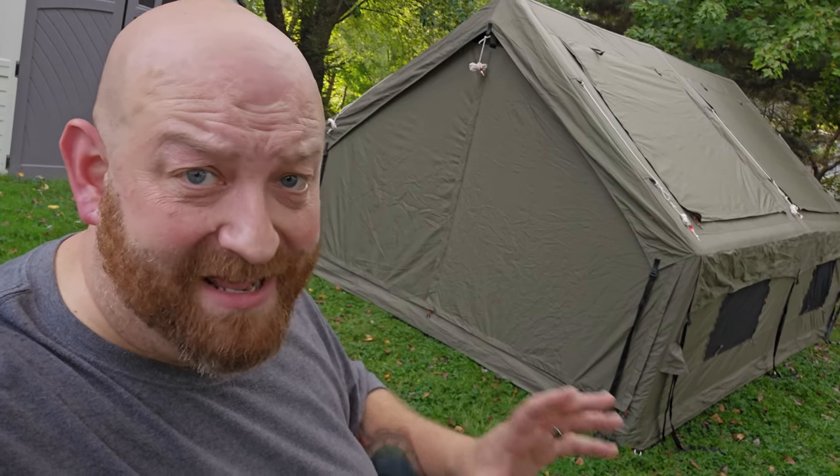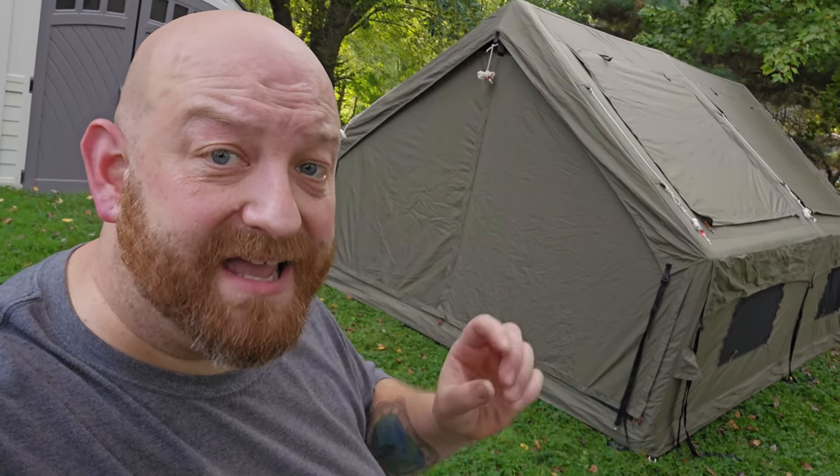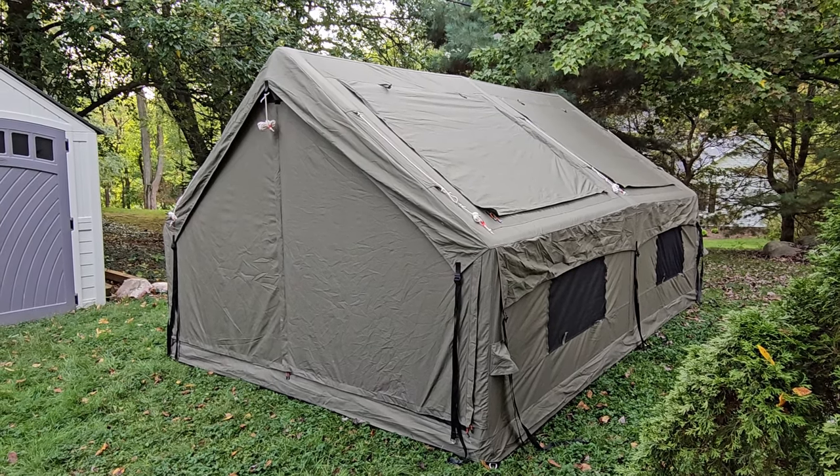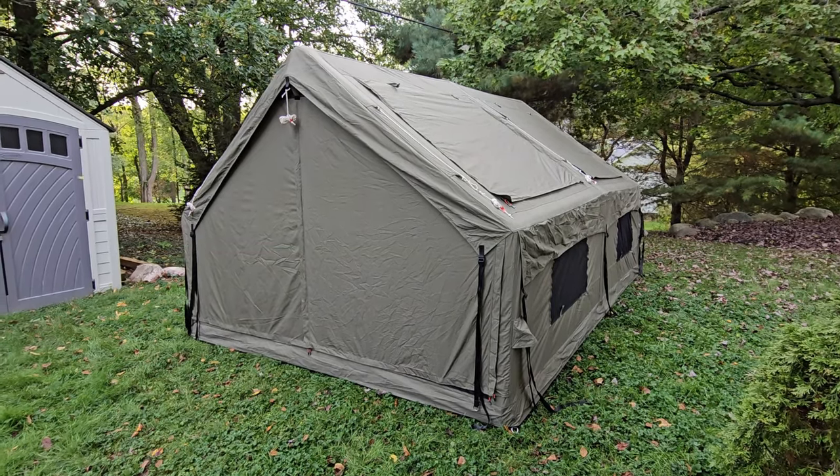I am so excited seeing this thing completely inflated. I absolutely love the color. This is the Panda Large — they make it in a couple of different colors. This is the khaki; it's not quite olive, it's more like a beige with a little bit of green in it. It almost looks like an army surplus tent and it reminds me of the old show M*A*S*H.